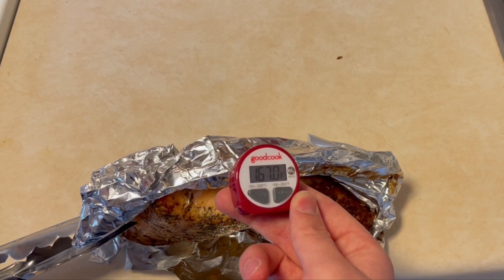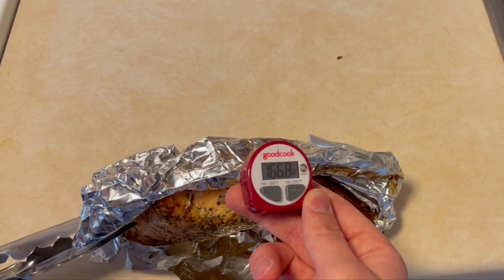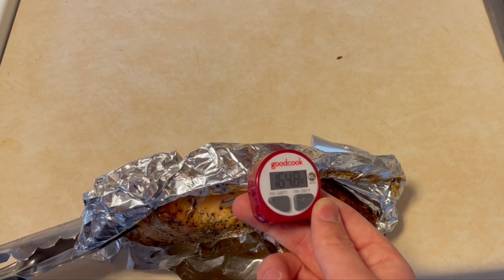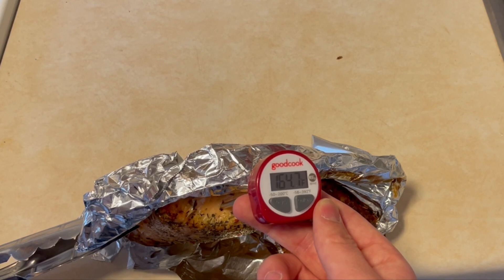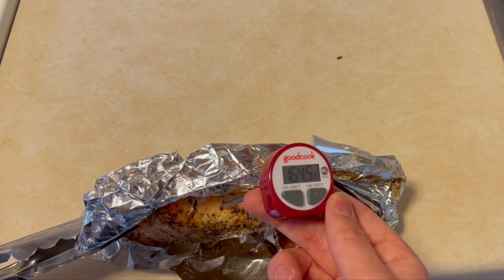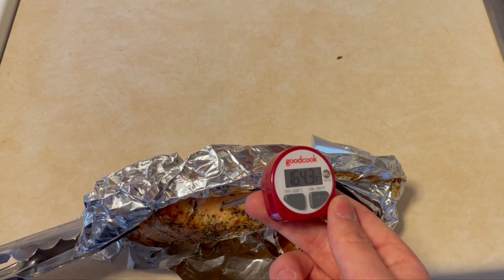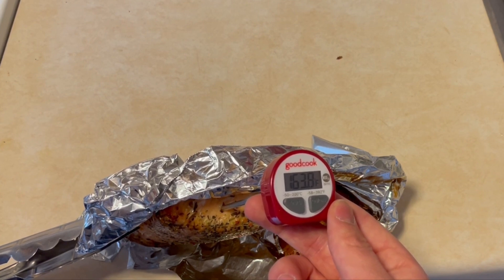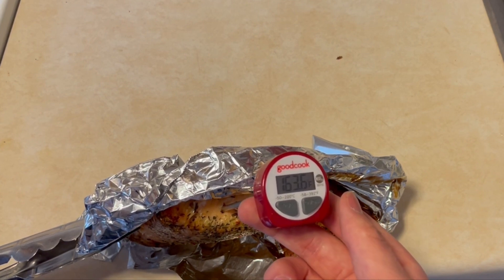It is important to know what temperature to cook the meat to. For salmon, it is 145 degrees, and therefore this cut of meat is cooked properly. For other meats, such as ground beef or pork, it is 160 degrees. Be sure to know what temperature to cook your specific meat to when preparing your dish.